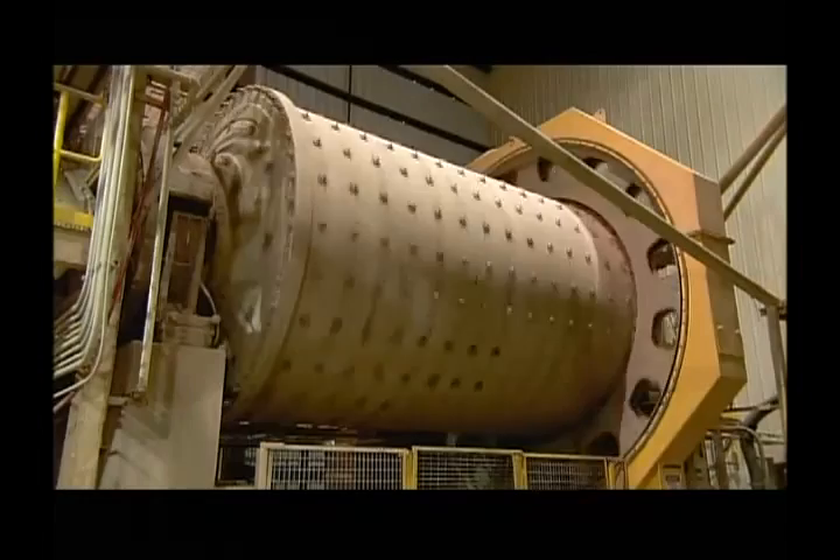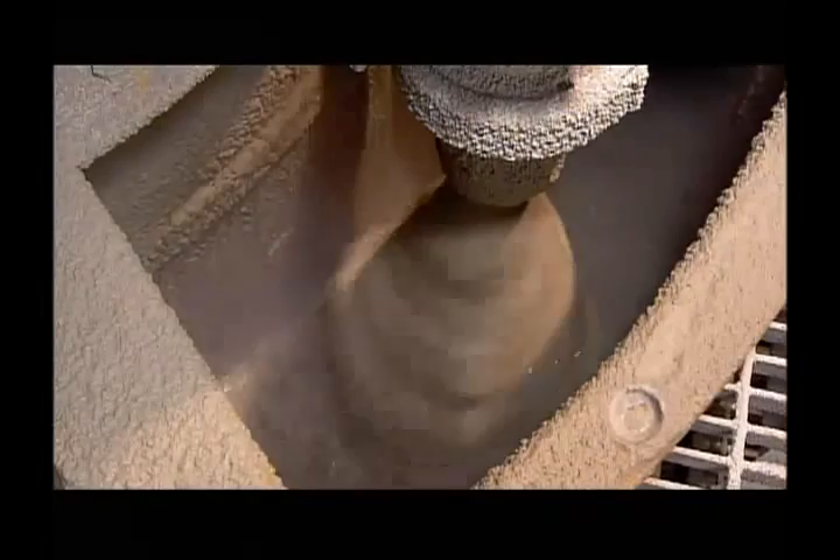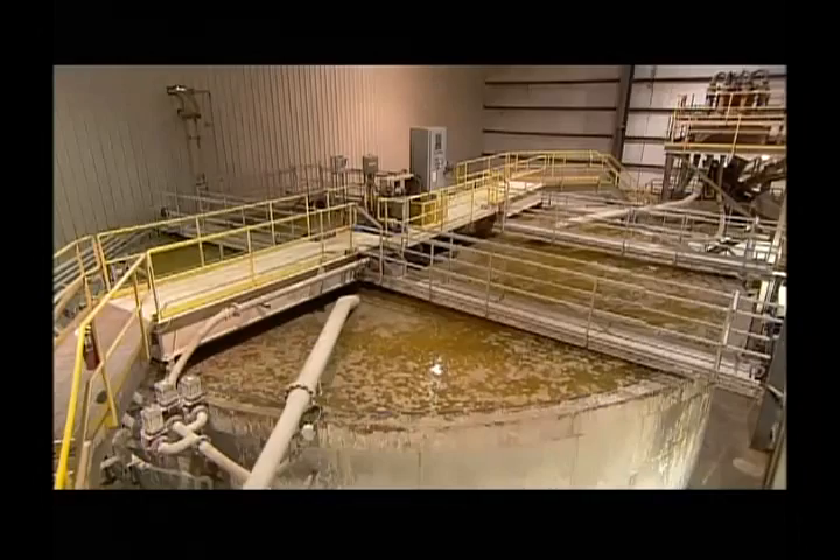They pipe in water to keep the dust down and eliminate the need for an exhaust system. This also liquefies the sand, making it easier to pipe through the plant during the various stages of processing. But the sandy liquid needs to be thickened substantially, so it's into a tank to drain off much of the water. What's left is about 80% sand.